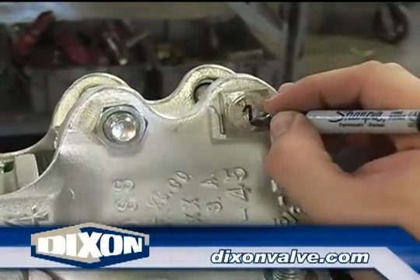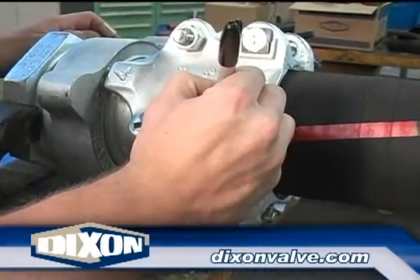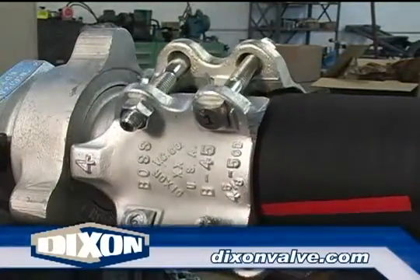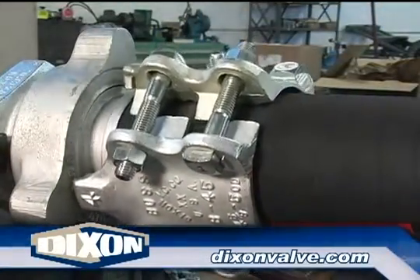Number the bolts one through six, as is shown here. To assist maintaining proper tightening sequence, place the number on both the bolt head and the bolt end. When all the bolts are numbered, this is what it should look like.